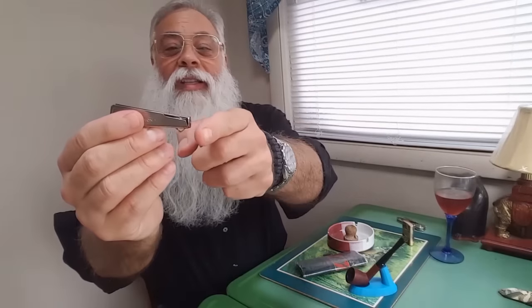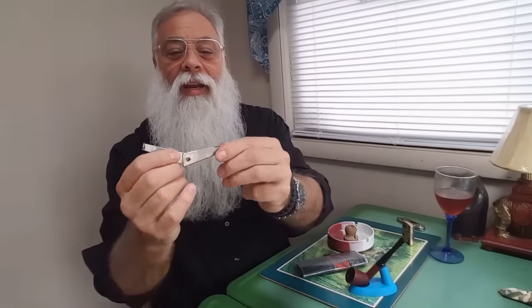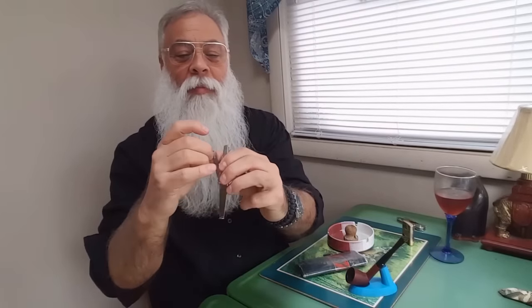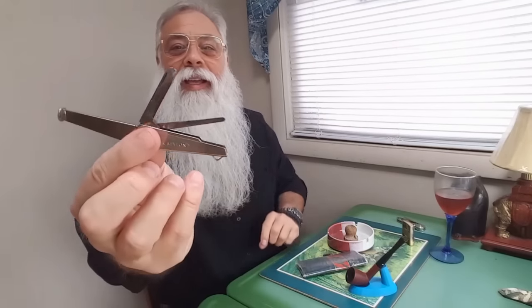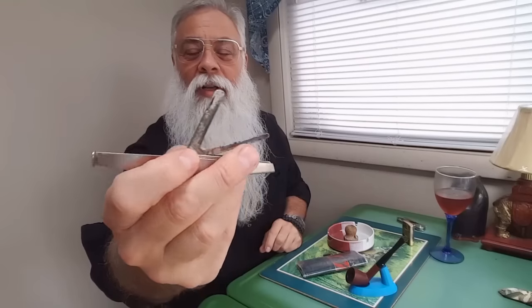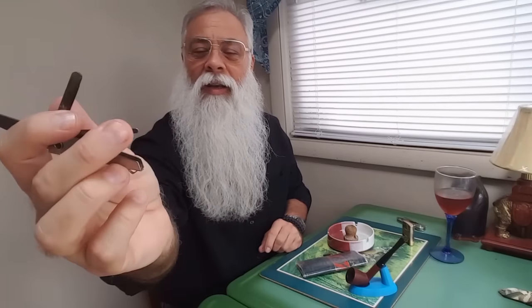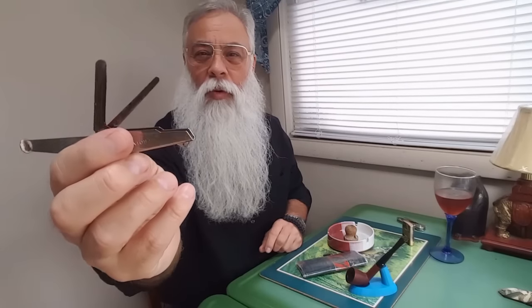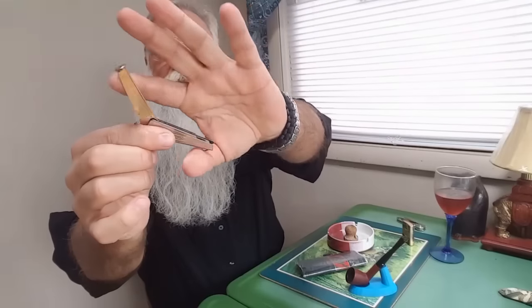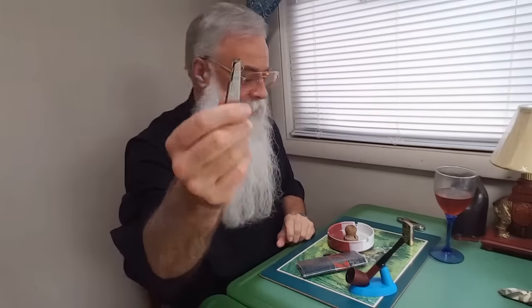And my first tamper for pipe tool is this. This goes back to the 60s, and it's made by Revlon — the very company that makes nail clippers and that kind of thing. It's got the tamper, a little knife for cutting flake tobacco, and a little poker thing to clean out the bowl. And they all fold up. Many of you have seen this before, made by Revlon. I love this thing.